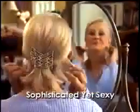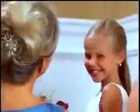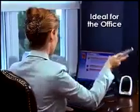Even short hair looks amazing — sophisticated yet sexy. Easy Combs are perfect for any occasion like weddings, proms, or any formal affair. They're ideal for the office, stylish yet professional.